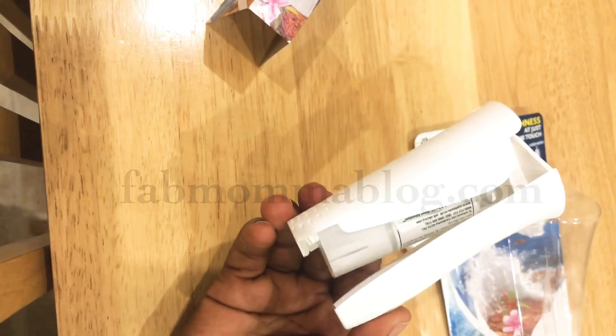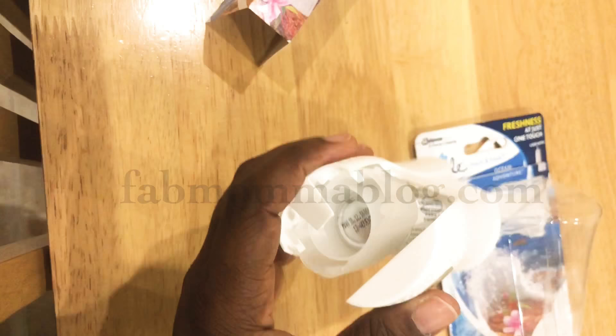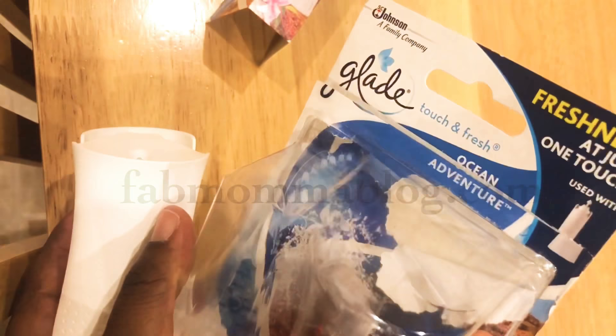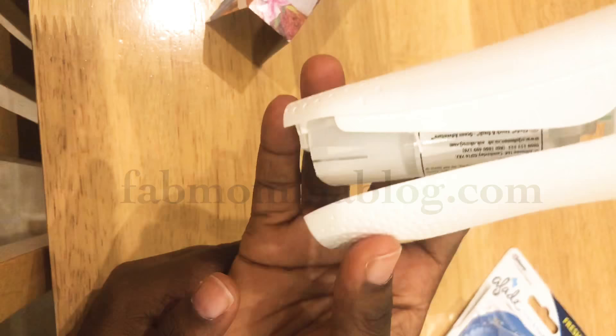It looking half open is ridiculous, and I'm sure this is why it was reduced — people probably complained about it. But I just want to let you know that if you do buy this product, Glade Touch and Fresh, you're not stupid if it ends up looking like this, because that is how it works.